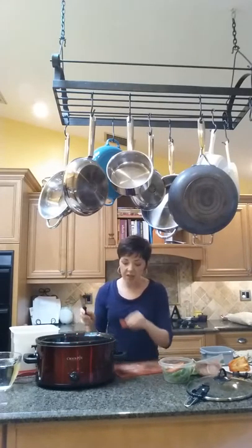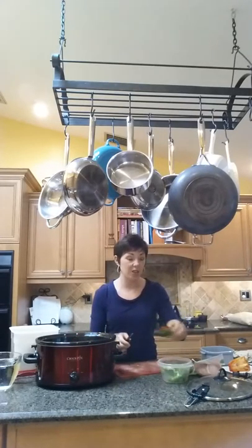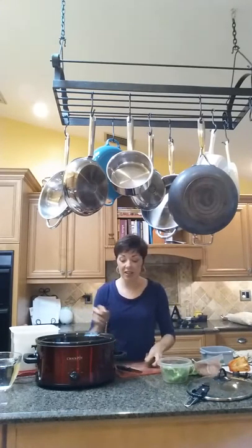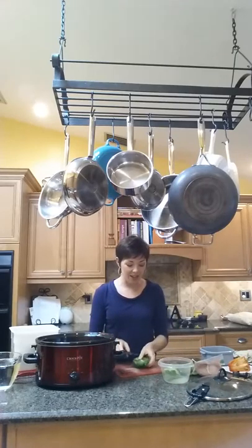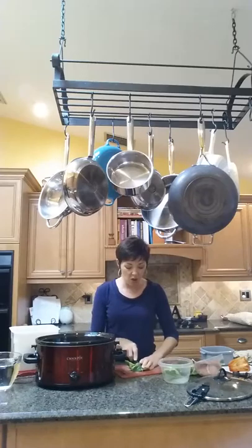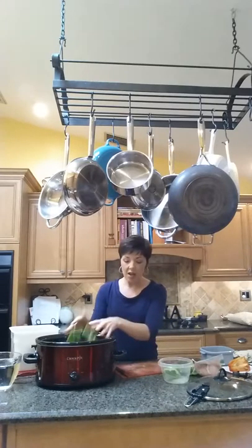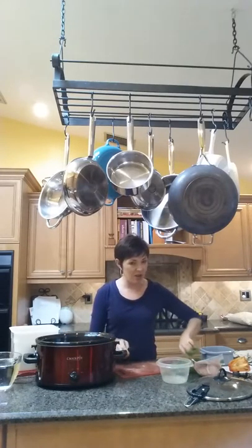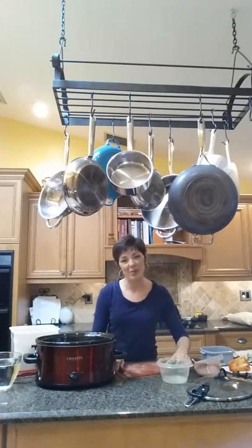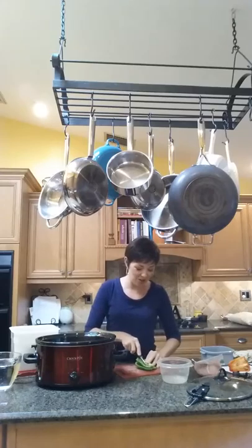A couple of tips. You can do this the fast way and get frozen ones that are already chopped. You could do it the inexpensive way and get these like I've done. Or the best of all worlds would be to get these less expensive ones that are not frozen and chopped and then have your kids do it so you're saving time and money. That's the best of all.